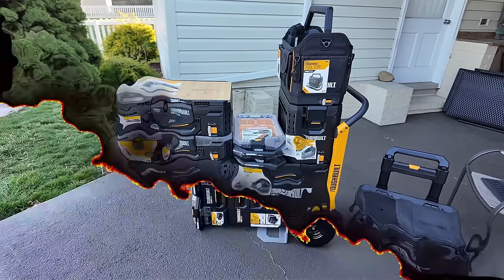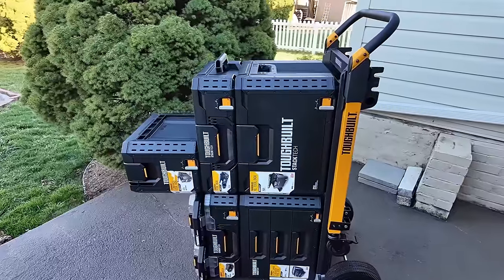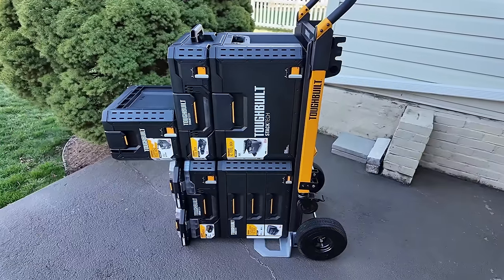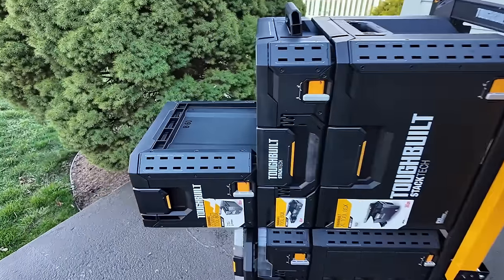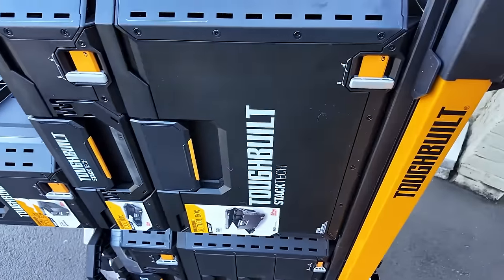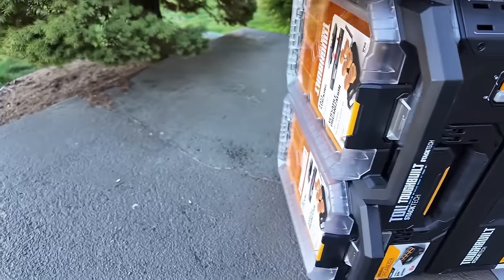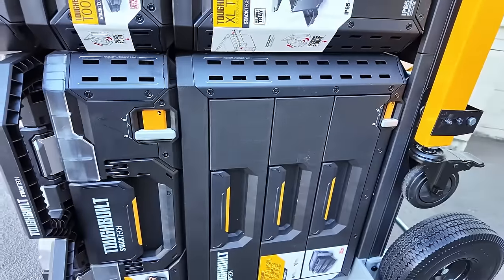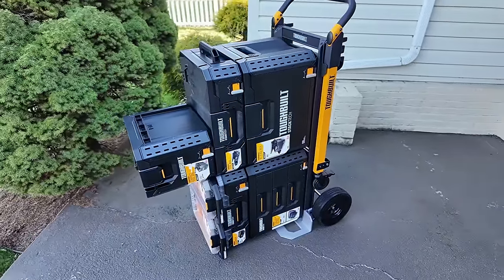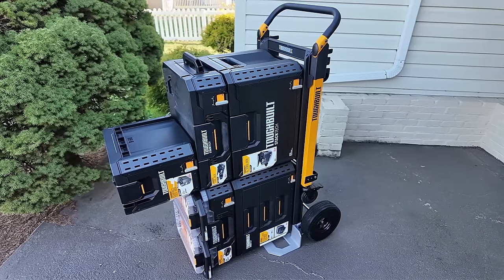Now, one thing they tell you not to do — I'm just going to show it to you. Obviously don't think it's made to support weight this way. Right now the toolboxes don't have anything in them. I've got the compact, large toolbox, extra large toolbox, two organizers, large organizers, and a three-drawer. That's a lot of stuff, but it isn't made in this position — it actually says so on the hand truck. I just thought I'd do it and show you.